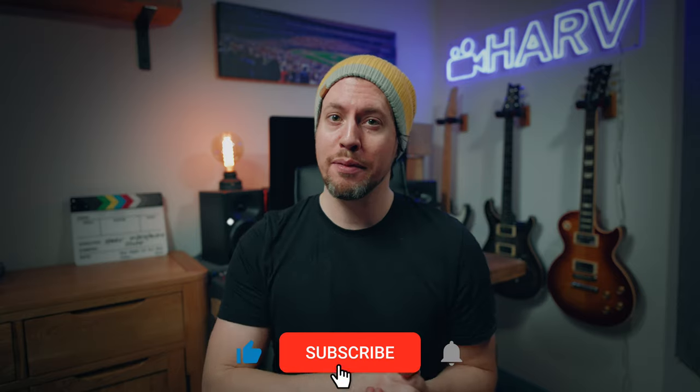As ever, links to everything mentioned in this video are in the description box below, and of course this isn't sponsored content, so it would be great if you could show some love for the channel by hitting that notification bell next to your subscribe button. Means the world to me, thanks.